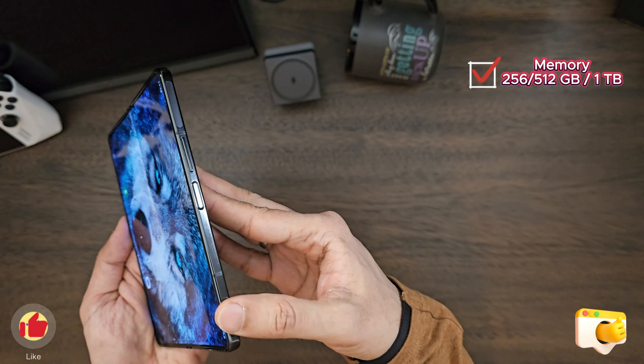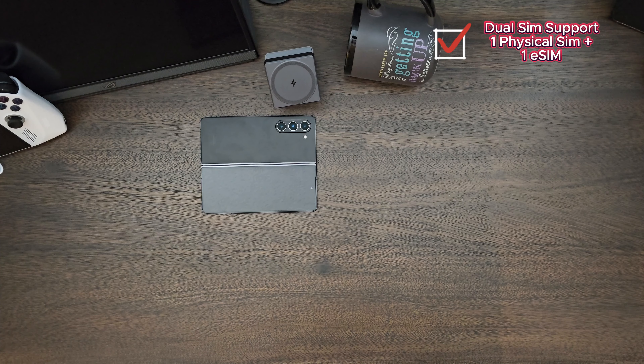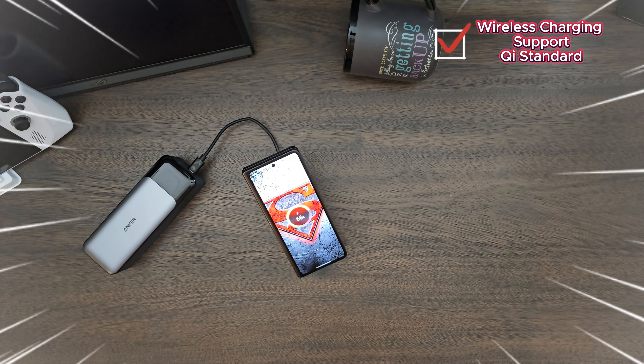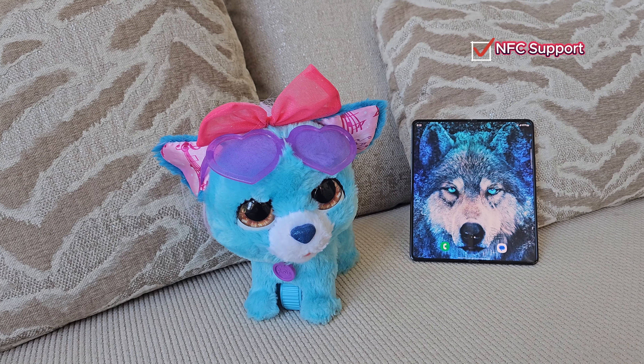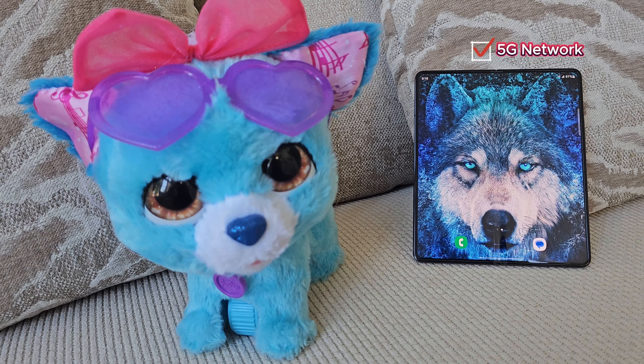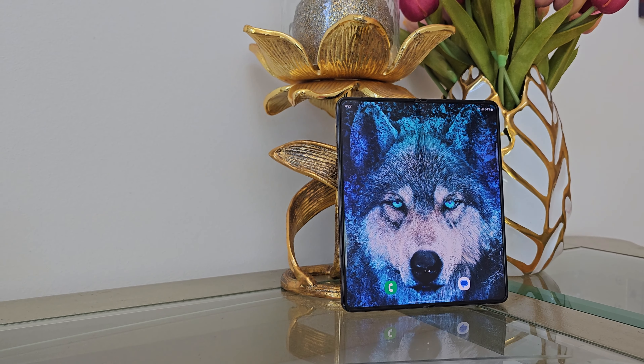On the inside, the processor is Snapdragon 8 Gen 2. It comes in three memory sizes: 256GB, 512GB, and 1TB, all with 12GB RAM. Dual SIM support — one physical SIM and one eSIM. Wireless charging standard is Qi, turbo charging, Wi-Fi 6E, Bluetooth, NFC support, and 5G network. It also supports wireless power share, so you can charge other Samsung devices like watches and headphones.